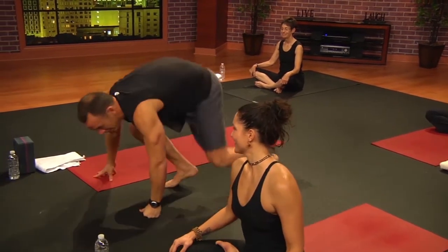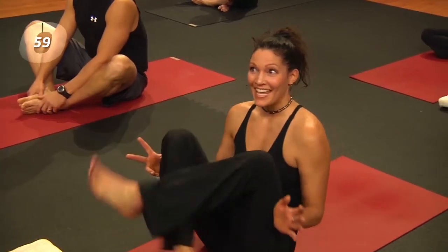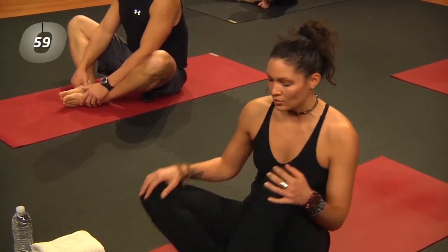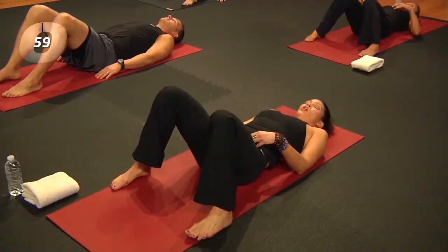Welcome to our yoga workout. One of the most important things to know about the yoga workout is you do it without your shoes or socks on. So go ahead and take your shoes and socks off, and let's get started. We're going to come lying on our back, and let your feet come mat-width distance apart.